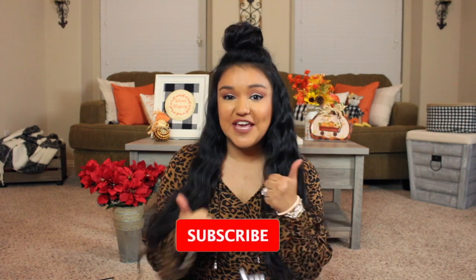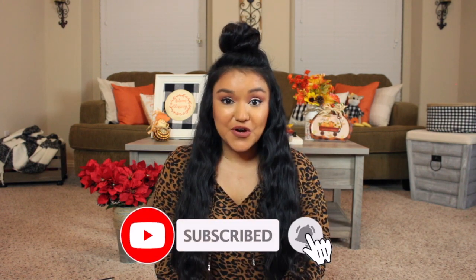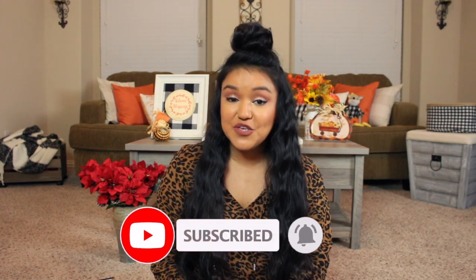Alrighty, that's a wrap for today's Dollar Tree Christmas haul! I hope you guys enjoyed this video. Thank you for spending a little bit of your time with me — I truly appreciate it. If you did enjoy this video, don't forget to give it a thumbs up, subscribe if you aren't already, hit that notification bell so you don't miss my next upload, and I'll see you in my next one — bye guys!